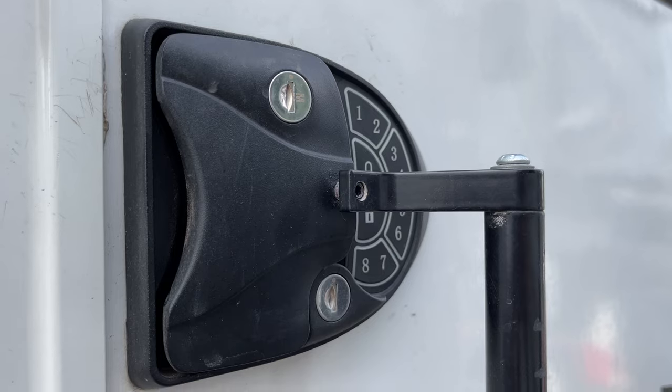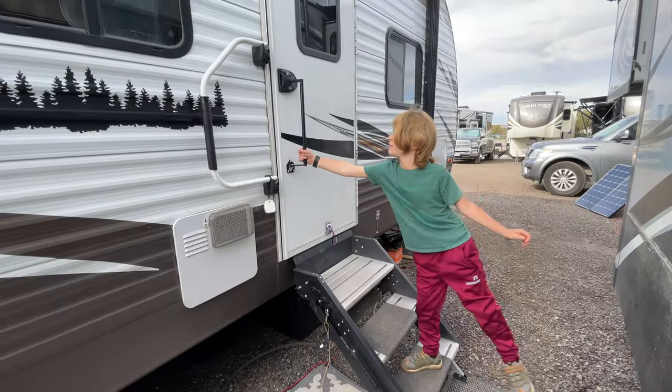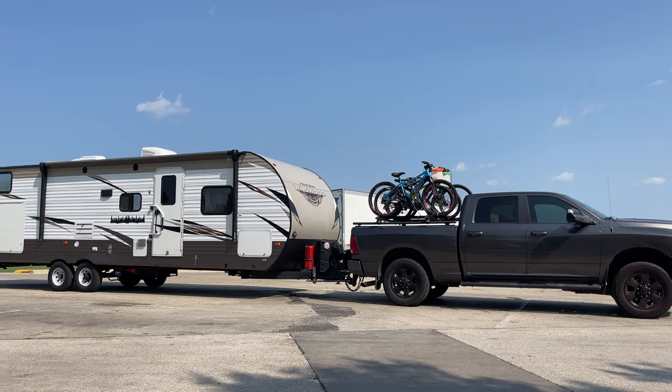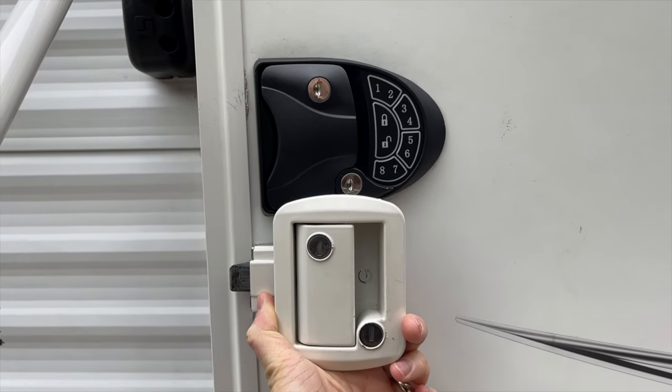I'm excited to keep my pulse on latch extenders and to bring you additional options as they enter the market. The concept is solid, and I can personally confirm that it makes a huge positive impact on your RV experience going in and out of the door up and down the stairs. We just may need to get more nuanced in which extender is right for each individual rig and hardware situation. If you've found value in this video, please leave a comment below and let me know if you've swapped out your keyed door lock for a keyless door lock. If you enjoy RV DIY projects, gear reviews, and how-tos, please consider subscribing. I'll see you down the road — happy trails!